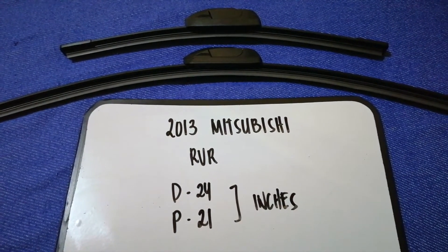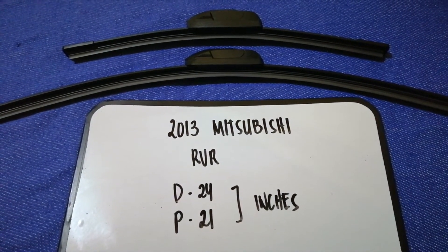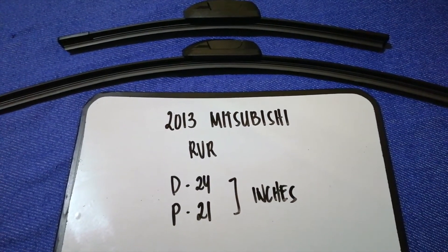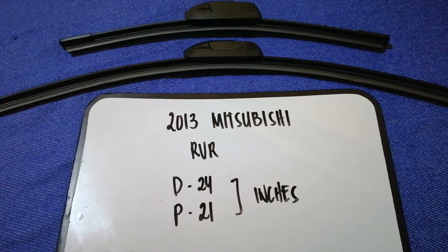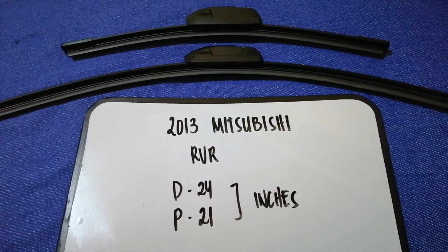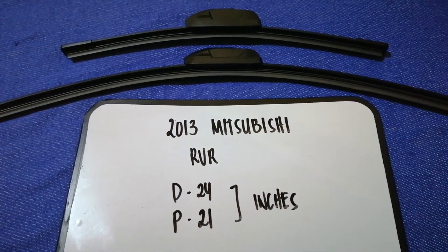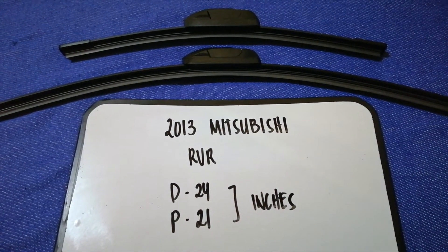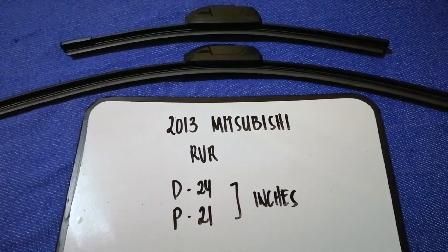Check the video description and I will try to leave the info there as well. The wiper blade replacement size for the 2013 Mitsubishi RVR is 24 inches for the driver's side and 21 inches for the passenger side. As you can see, the blade size is different for the driver and for the passenger.